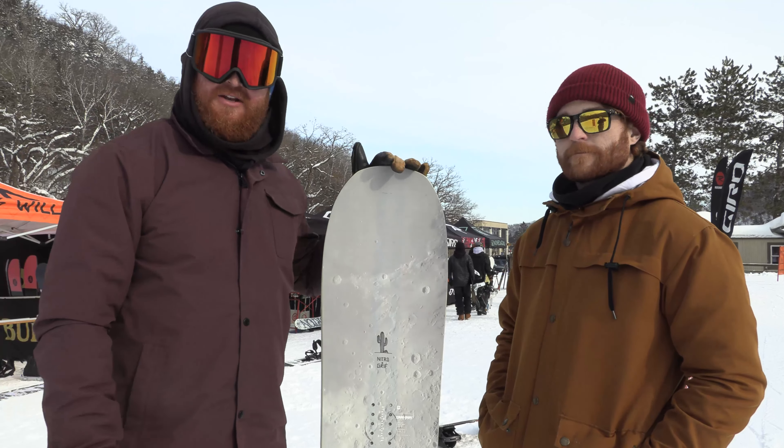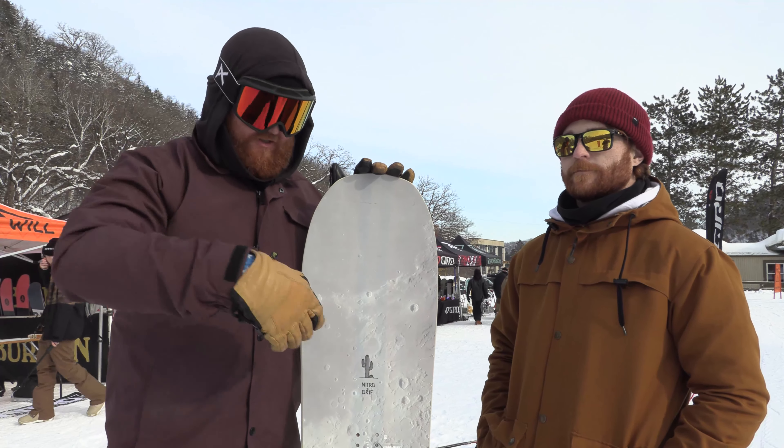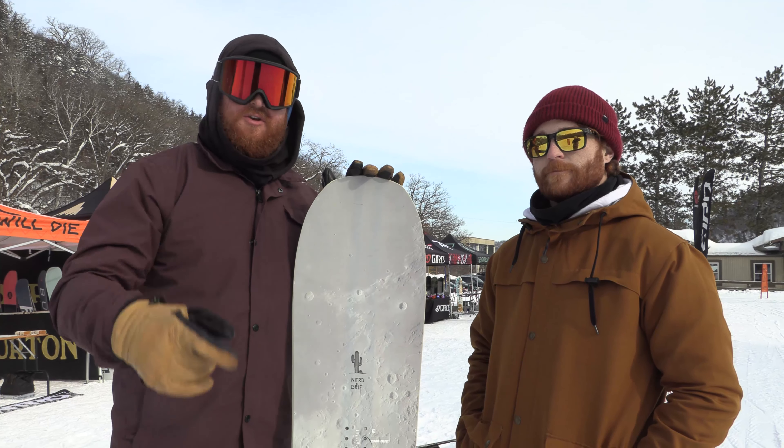The Mountain from Nitro — make sure to check it out when it drops next fall at thehouse.com. Leave a comment or question, let us know what you think of this deck. Subscribe to the channel, check out more videos, and hopefully see you guys on snow.